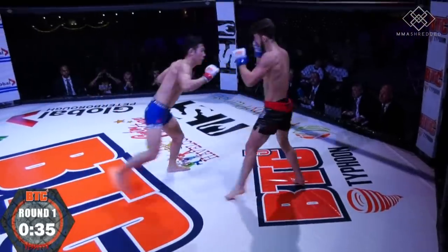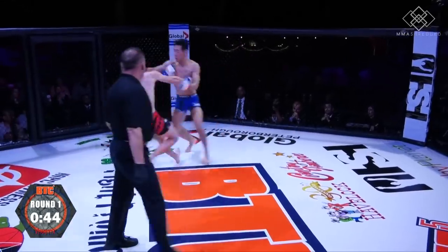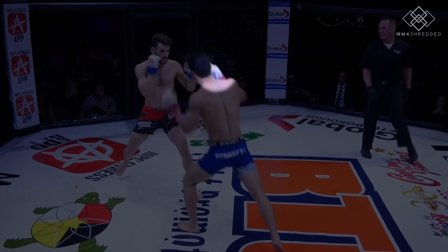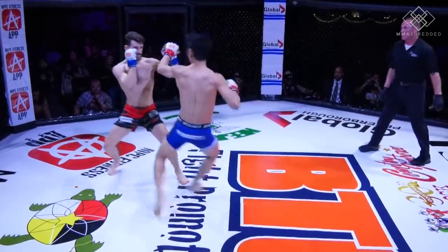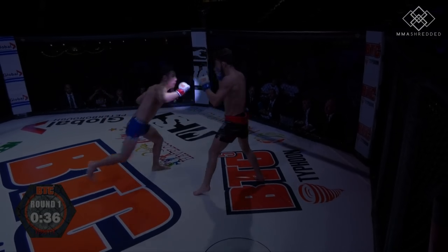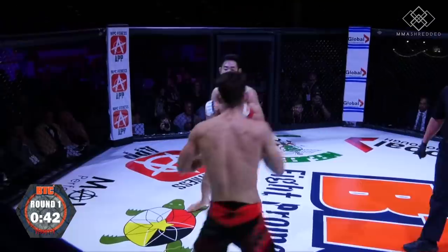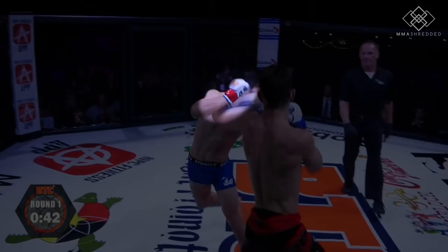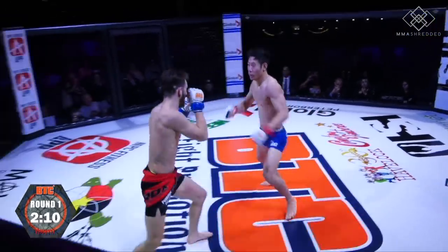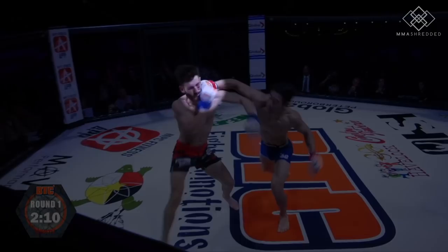The third tactic was using feints to set up the low kicks. I would feint by rolling my shoulder and twisting my hips, essentially throwing my punch less than halfway, to get my opponent focused on the hands, and then go hard on the inside or outside low kick. As you can see, after feinting the cross so much, I can then actually pull the trigger and land it.